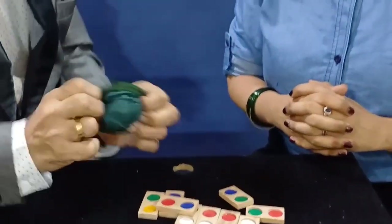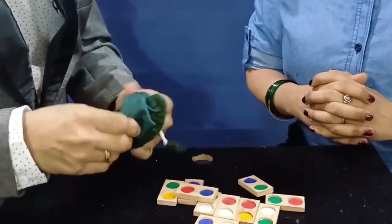And this is the bag, my prediction bag. You see anything inside? Nothing inside the bag. Totally empty.